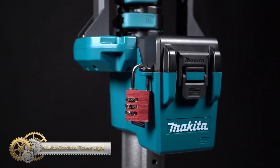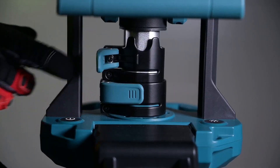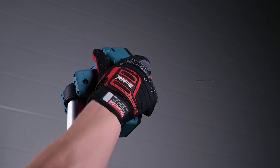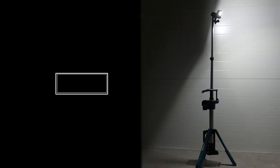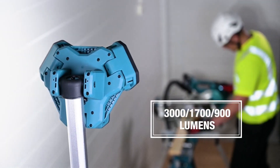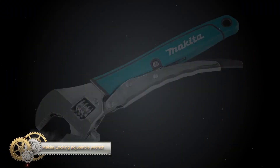Makita has launched the 18V LXT cordless tower light with a height of 71.4 feet and LED lights producing 3,170 and 900 lumens on high, medium, and low settings. The light features three adjustable heads that can rotate 180 degrees vertically for customized illumination. The construction is dust and water resistant, ideal for harsh job site conditions, and the battery compartment is lockable for secure performance. The tower light is also easy to transport with convenient handles and a shoulder strap.